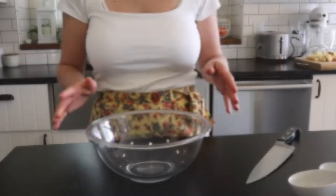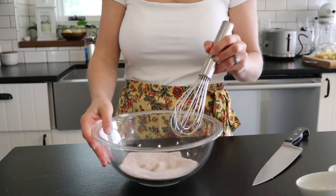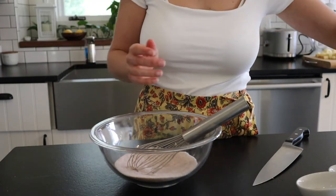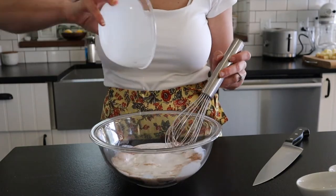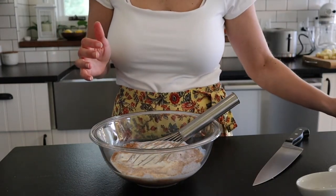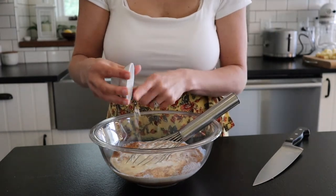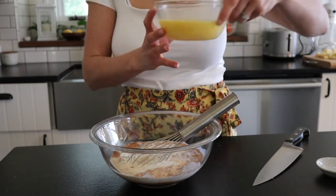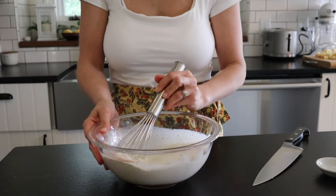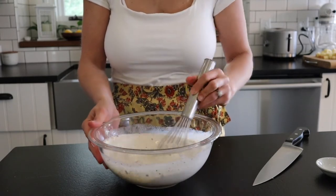I like to add the cinnamon first, then the sugar, and whisk them together. Then we add one and a half cups of half-and-half, half a cup of heavy cream, one teaspoon of vanilla, three-quarter teaspoon of salt, and our four eggs. Whisk it all together. The cinnamon separates a little bit, but you won't really notice once it's poured over the toast, and mixing it with the sugar first does help.